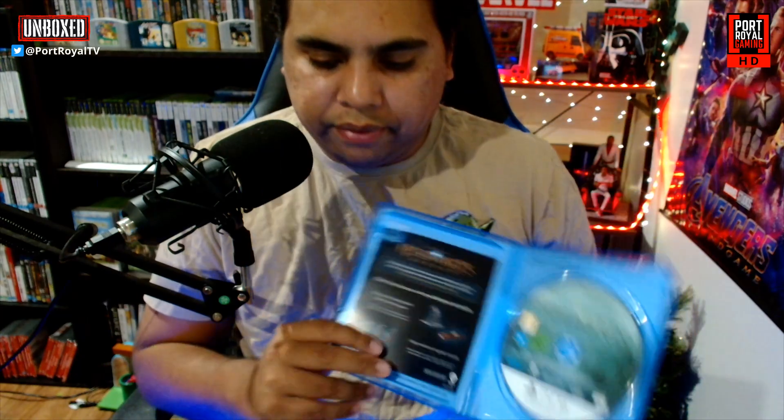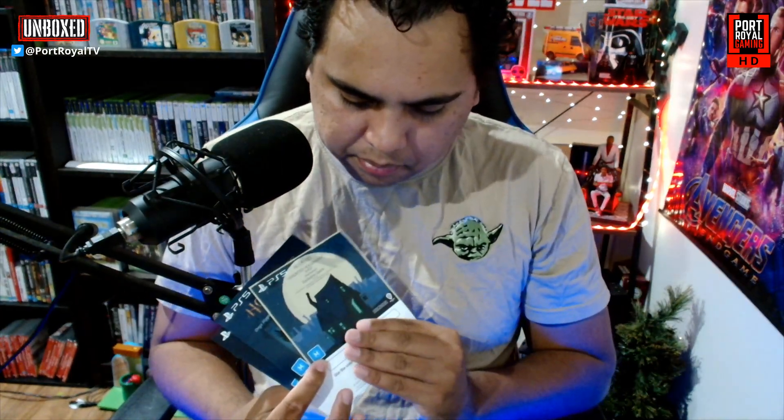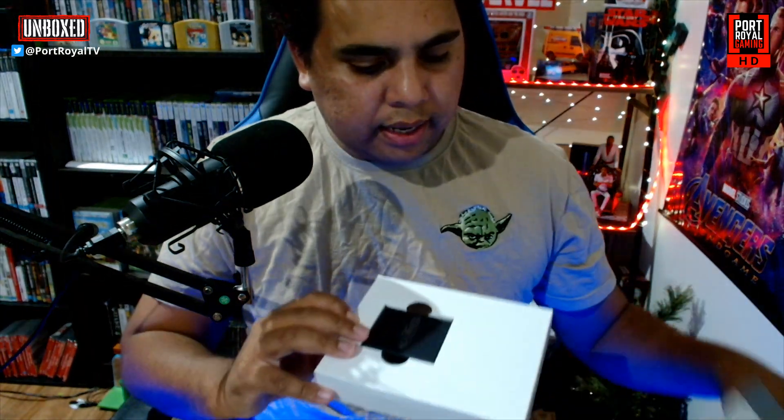There is the inside itself — there's the disc, another little leaflet. It comes with three little cards: one is for an exclusive PlayStation Quest, the Haunted Hogsmeade Shop; one is for a potion recipe; and another one is the Dark Arts Pack. That's pretty cool.